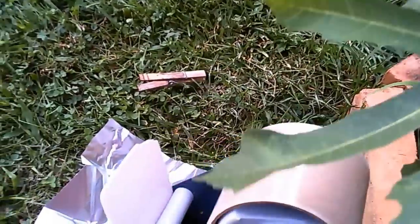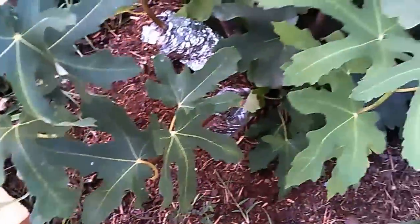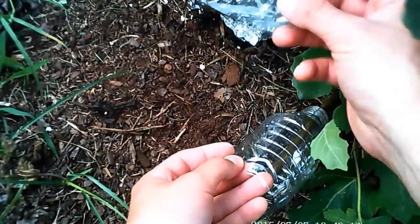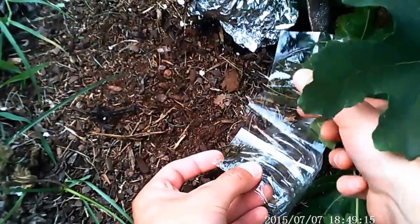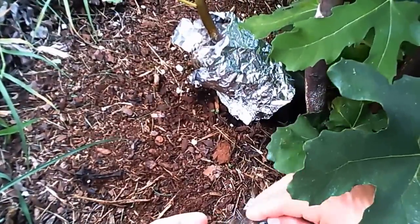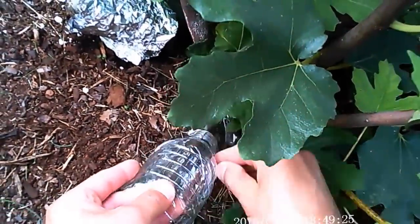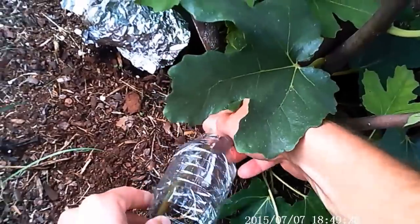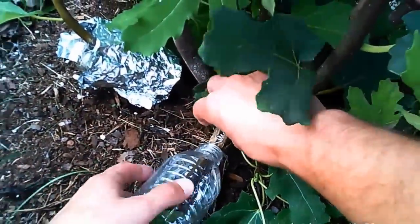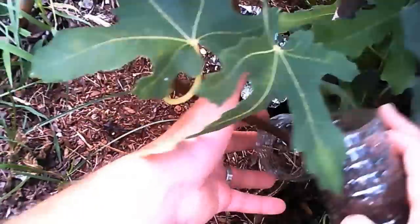Now I just slip the bottle over the branch and use packaging tape — because it's nice and wide — to close off the bottom of the bottle and retain the soil. Here's where the clothespin comes into play: I simply put it on the bottom and that keeps the air layer bottle from sliding down the branch. It works really well.